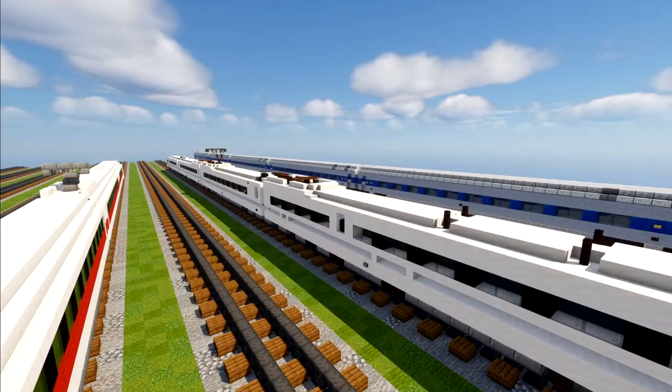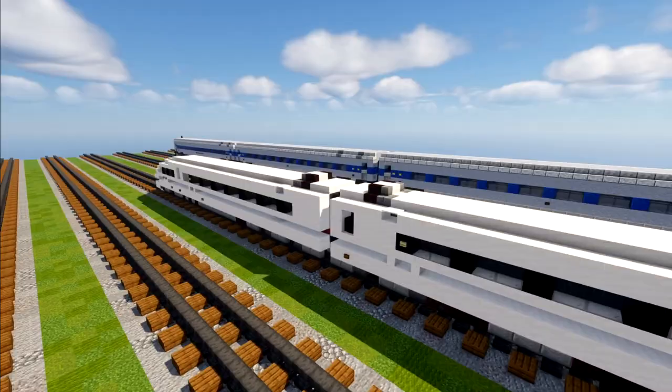Here's what it looks like. We have an 8-car train set — very long — and here's what the other end looks like.